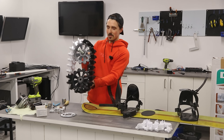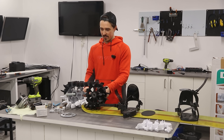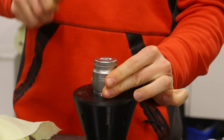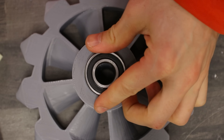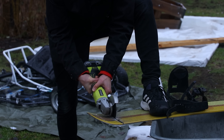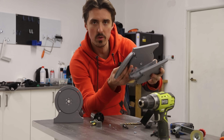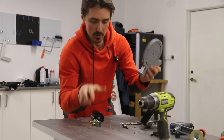Now the next step is to somehow mount this on the snowboard. I had to do quite a few iterations for this one to work. This is the next key component for this entire project.